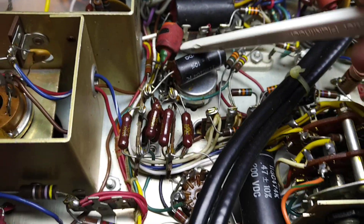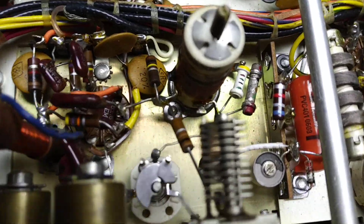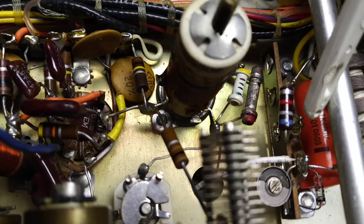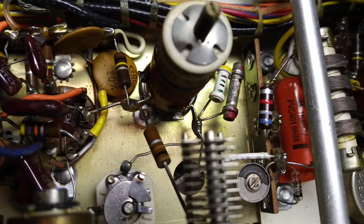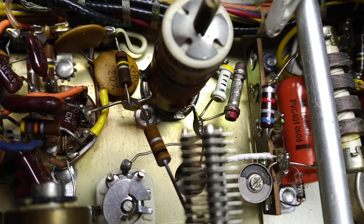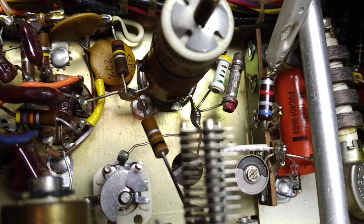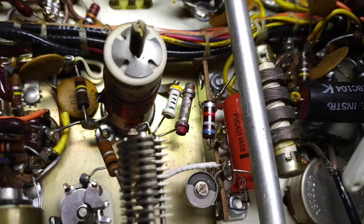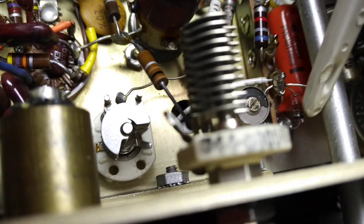The line then continues through the harness and ends up near the VFO compartment. The wire connects to a 6.8k resistor, and then a 0.1 microfarad capacitor to ground — this is the key-click filter to soften the make-and-break contacts. The filtered output then goes through an RF choke of 2.5 mH, and then that drives a germanium diode to ground.